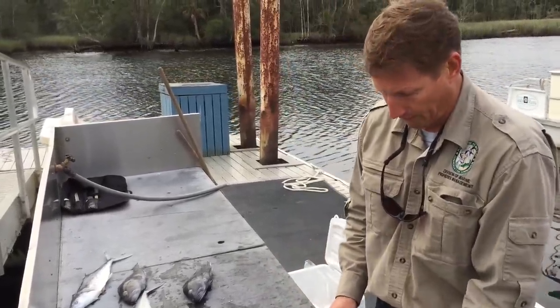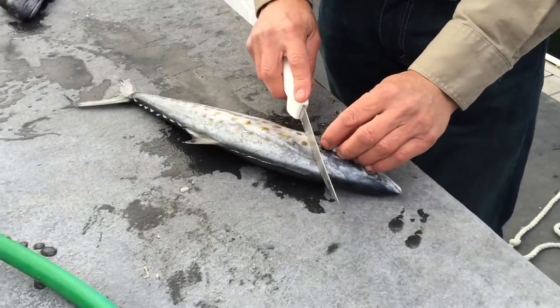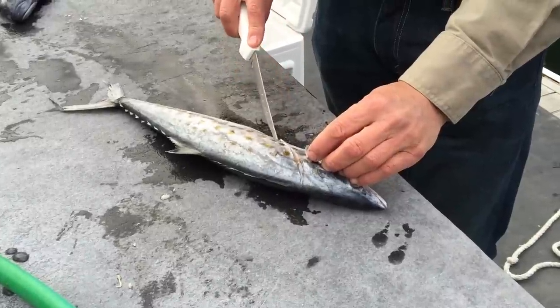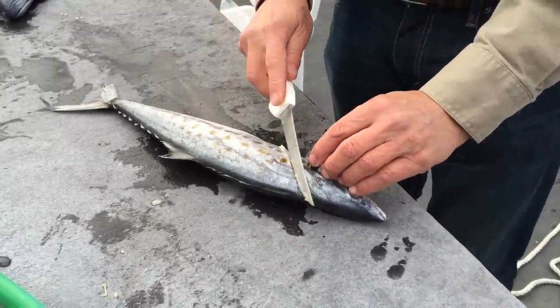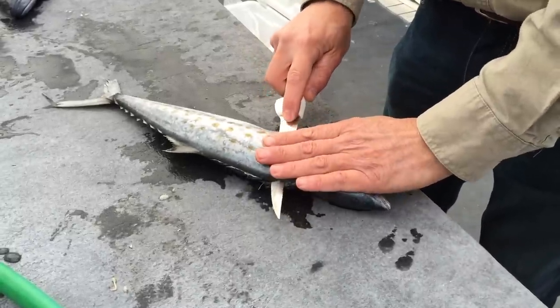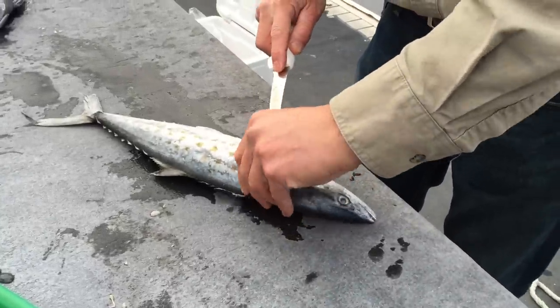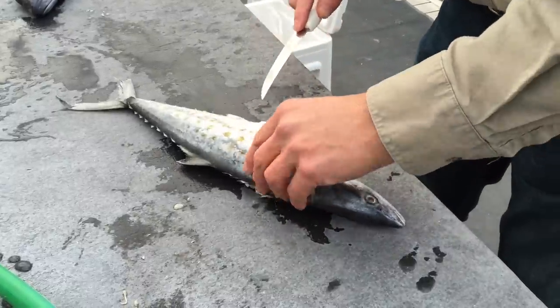To fillet a fish, you want to bring the pectoral fin forward and start with the knife just behind the pectoral fin and make an incision down to when you feel the backbone. Then get your knife inside here up against the backbone and start drawing the knife back like this.